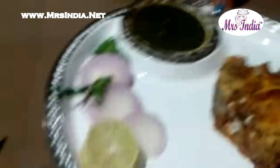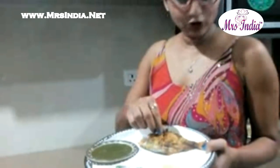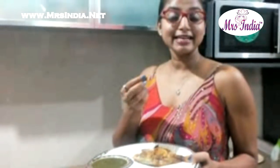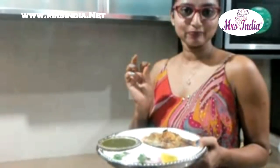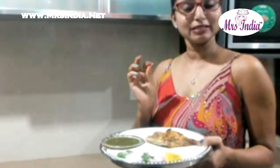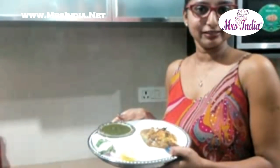And now the pomfret fish fry is ready. We are going to treat our taste buds with Shakti fish masala. Here is our Shakti fish fry, ready to eat. Thank you so much.